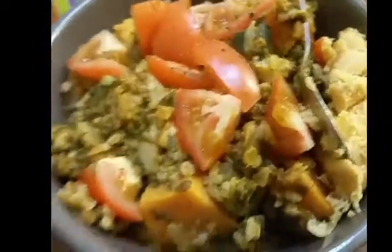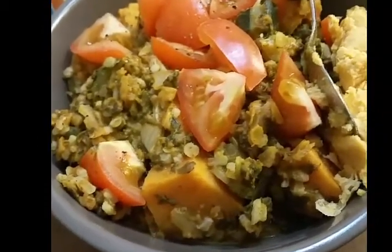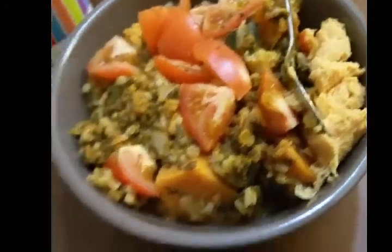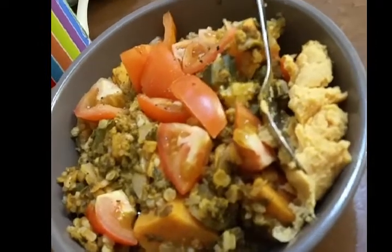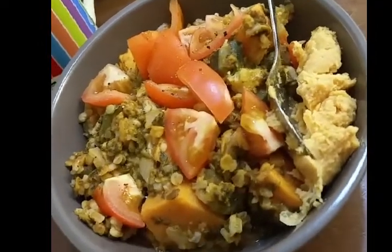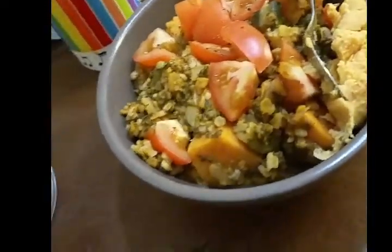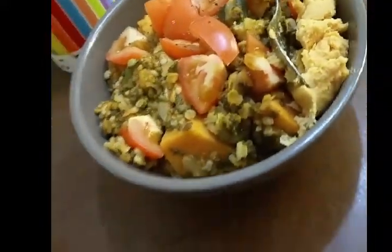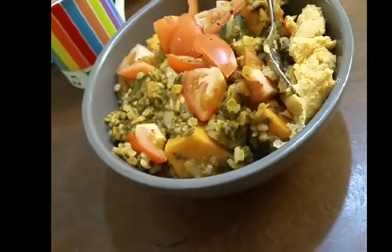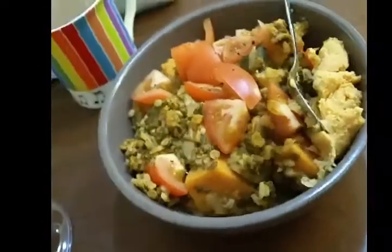The curry has got sweet potato, lentils, onion, courgette, hot curry powder, tomatoes, and spinach. I'm also going to finish up the last bit of hummus from earlier — I'll scrape out the remnants and have it with the curry. All right, see you in a bit.